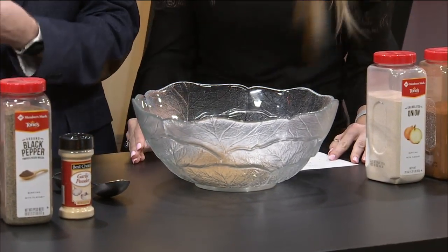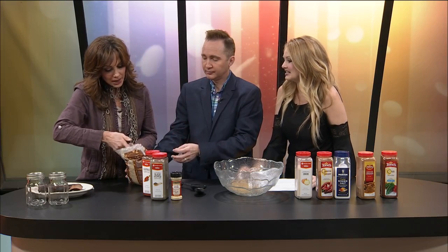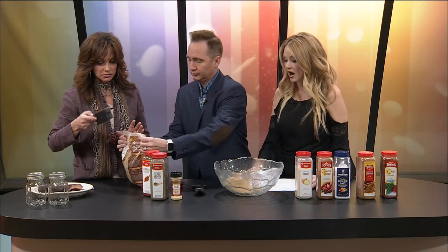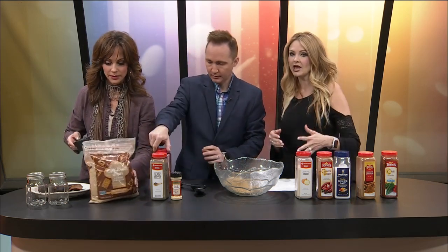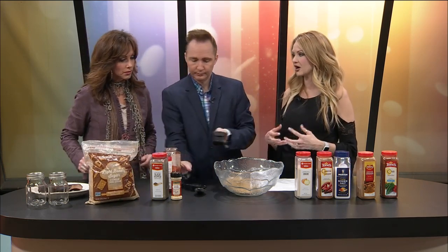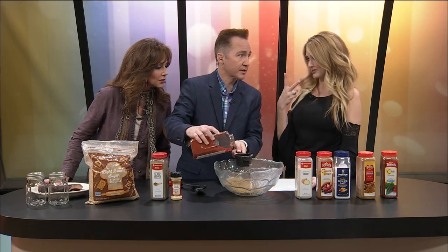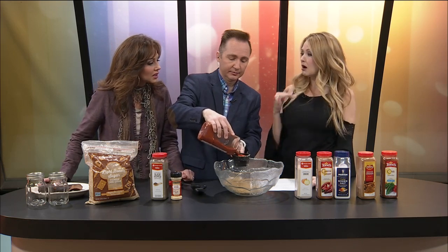That's a lot. Now, do you have to use this all up at one time, or can you keep it and use it later? Are you going to actually use all of this on one? No, I make a ton of it and then I put it in mason jars. You can give it away, you can store it. It doesn't keep indefinitely because eventually it does dry out and clump up. But it stays for a while. Two cups — that sounds like so much paprika. Well, like I said, we're going to make a lot of ribs out of this.